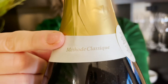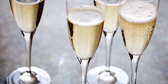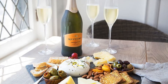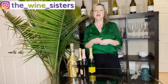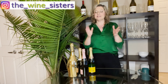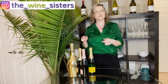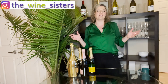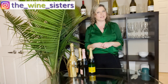So what did we cover today? The traditional method — by far the most laborious and prestigious, which is why Champagne and Champagne-style wines tend to be more expensive. The Charmat method, popularly used in Prosecco. The pét-nat style, which you'll find in many places now. And of course carbon injection — but we're not talking about that anymore! Thanks so much for your time. Drink really well, share this with your friends, and subscribe to get alerted every Wednesday. Ciao!